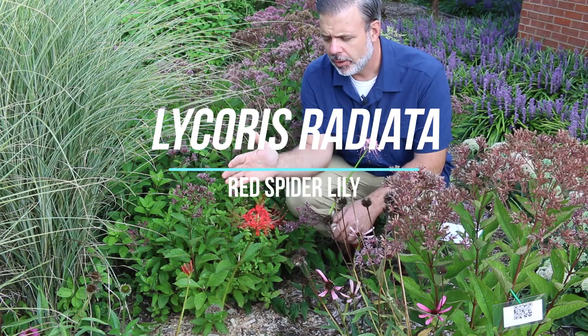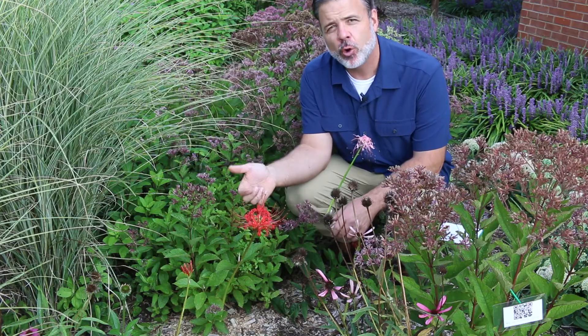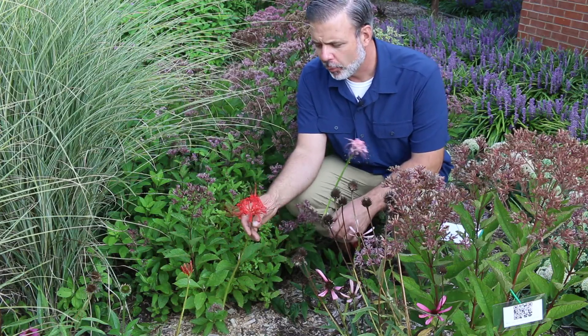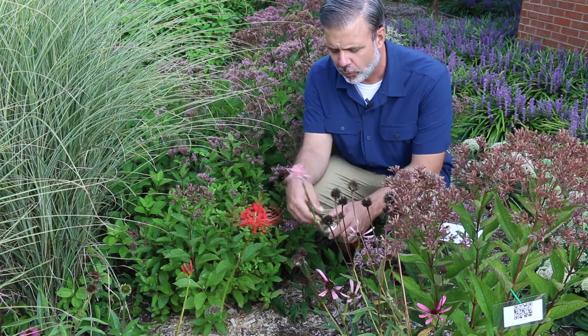Here we are in late summer, early fall, and a surprise has occurred. This one, Lycoris radiata, or the surprise lily, or red surprise lily, has emerged from the ground and is in full flower.